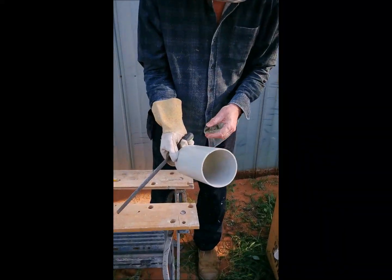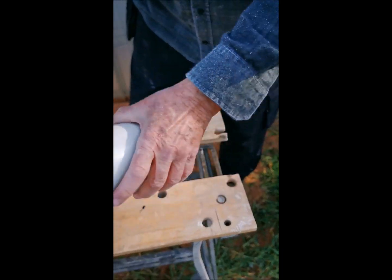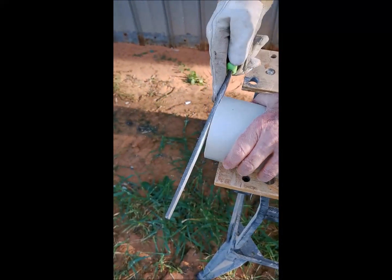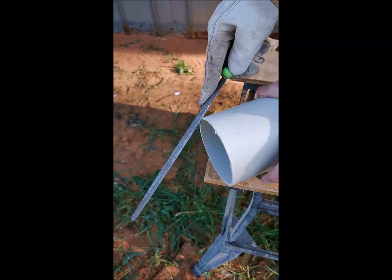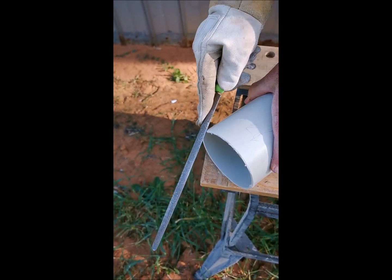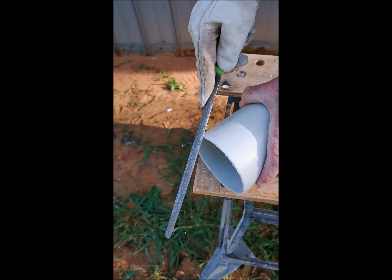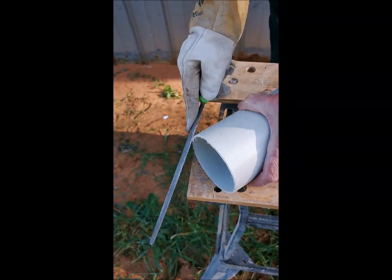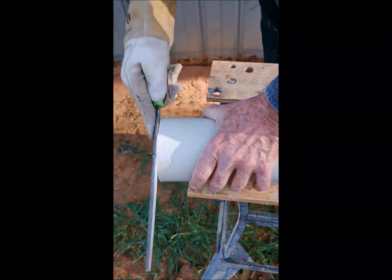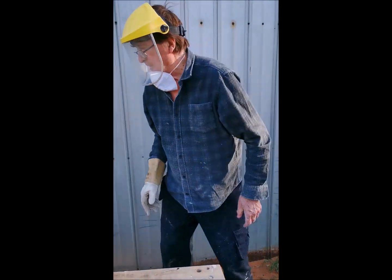Now you can see that's a nice neat square cut. I just finish it off with a file and also put a slight bevel on it so that it slips into the fitting easily, and there we go — that's it. It works for any size.